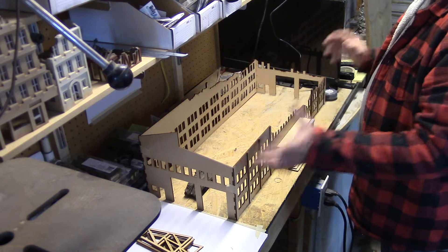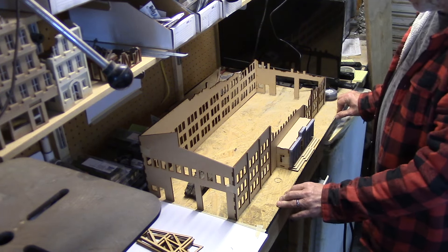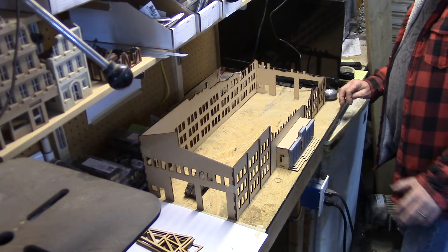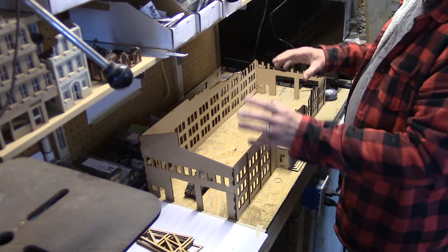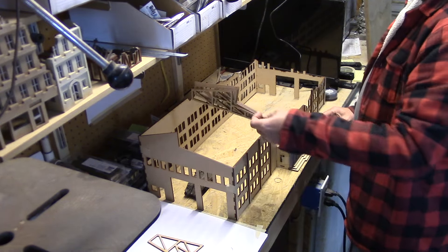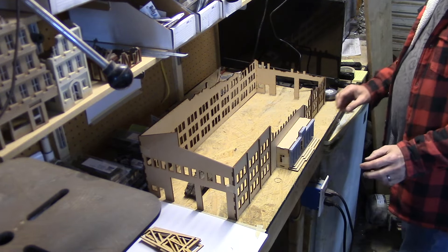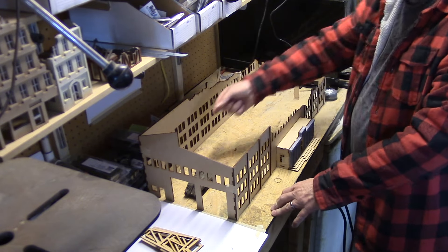This will be a building you can build in one piece and have together all the time. I think this is a really good size for an infantry-type game like Bolt Action. The kit is going to come with the four sides, little bits of trim for the front office section, and the girders that go inside — that'll be the basic kit.